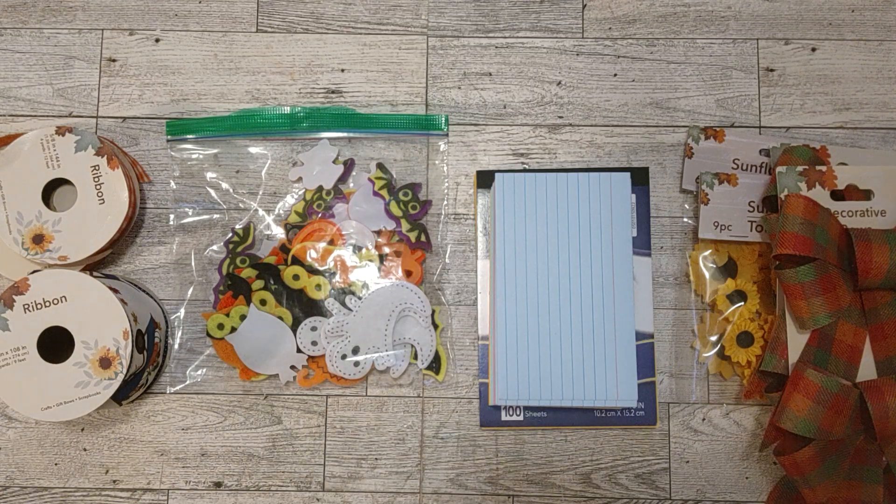Hello my friends, how's everyone doing today? Welcome to my channel. I'm here to share with you some things I picked up at Dollar Tree.